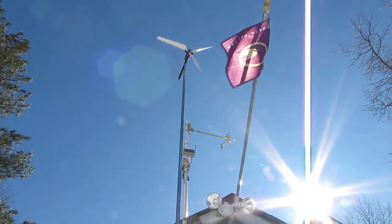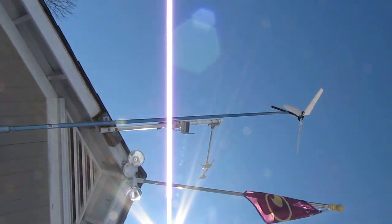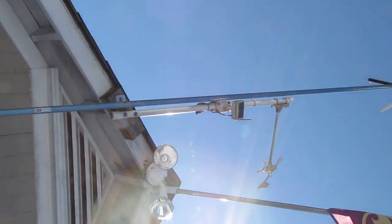Here is my wind turbine. Here's how I built it.